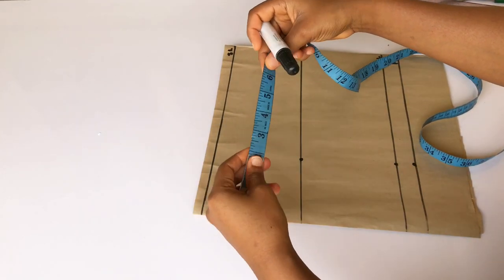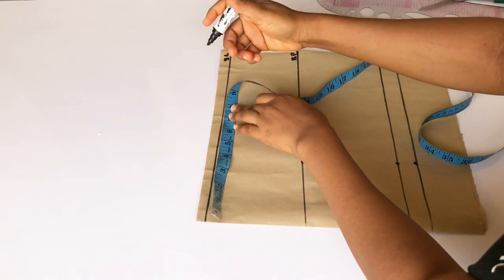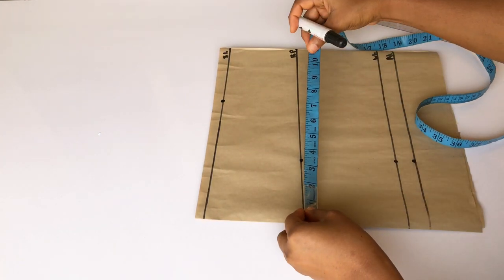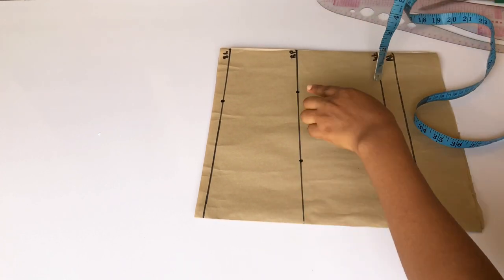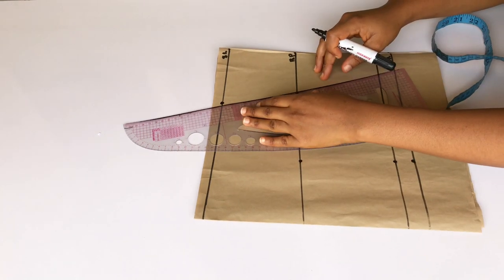On my starting line I'm going to mark down my shoulder measurements divided by two. Then I'll move to my bust point and mark down my bust measurements divided by four. Then I'm going to connect both dots together and that will be my armhole.